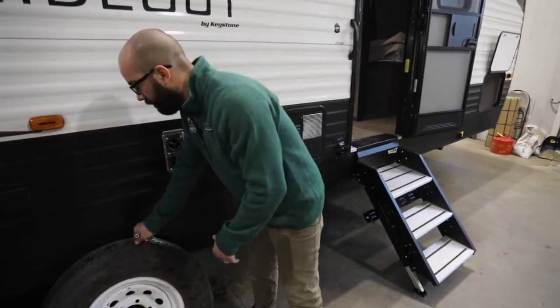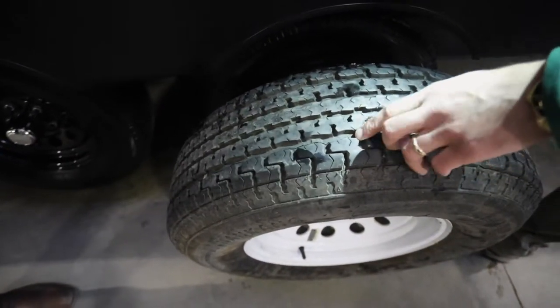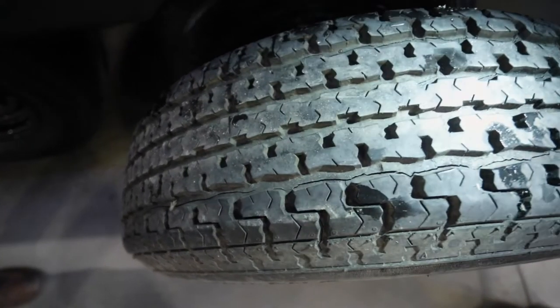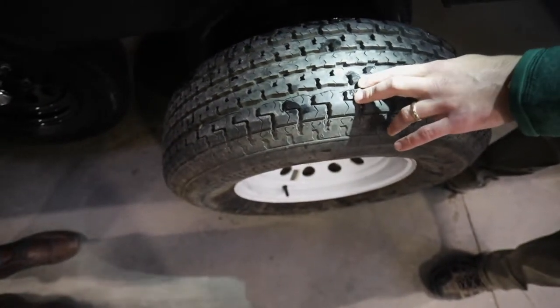Talking about the inside of the tread — not only do you want to look at the back of the tire and the front of the trailer, but if you look here at the top of this trailer, you do not want your RV tires to get to this point.